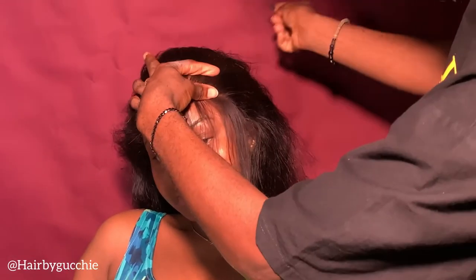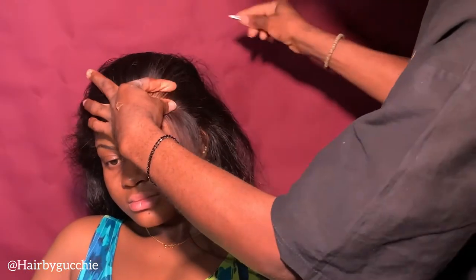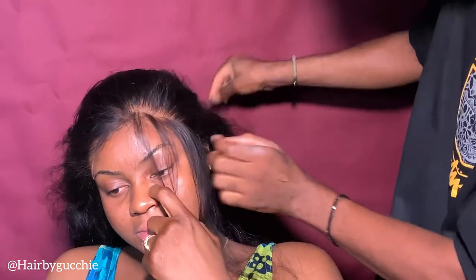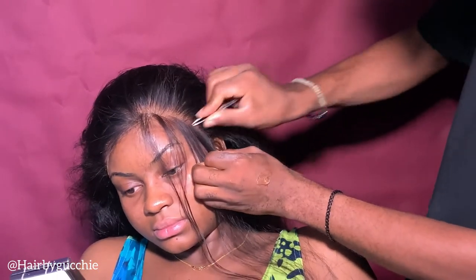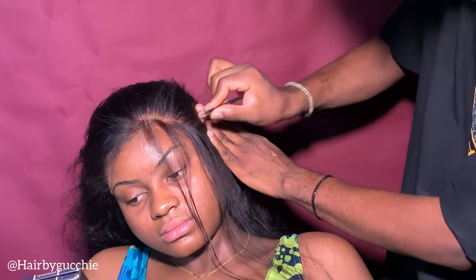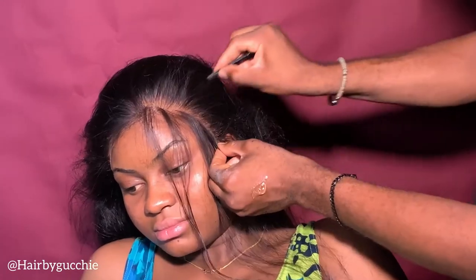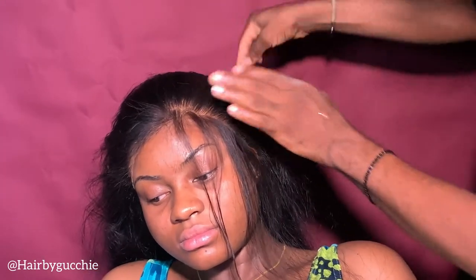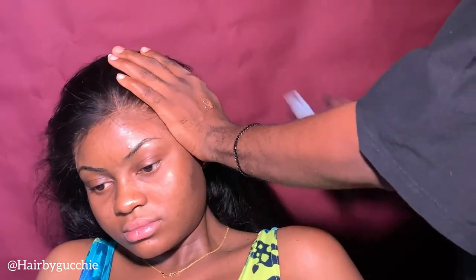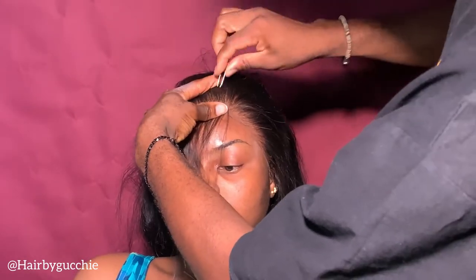Make sure you use your comb very well. Once you're done, you pluck — because this is the only way your frontal looks flawless and natural. You need to pluck very, very well. Don't be afraid the hair might look bad, but trust me, this is the only way your frontal will look so natural and so flawless. Some clients say 'my hair is falling off, you're spoiling my hair' — calm down, because this is the only way to get those natural lines you're seeing right now. Keep plucking like your life depends on it.